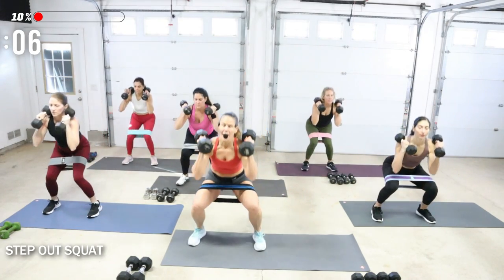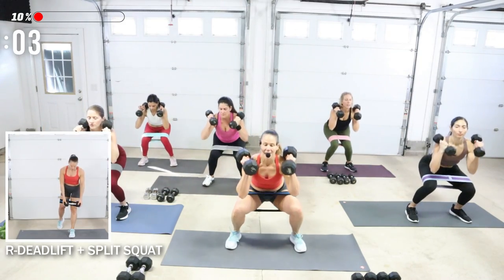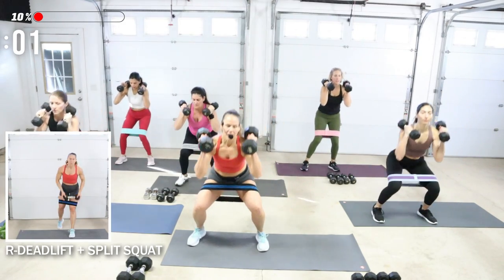Drop that butt down and back. I like my weight loaded up at the top — it's going to help me drop lower into my squat. I like to almost hold my breath at the bottom, and then exhale as I come up. Great job.